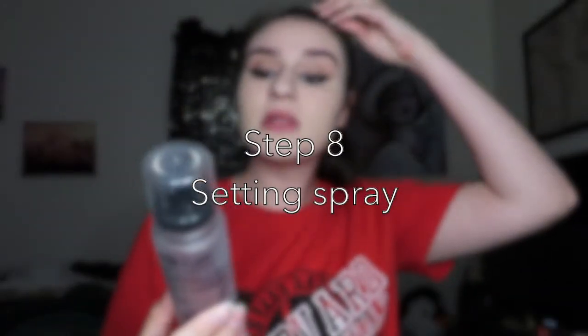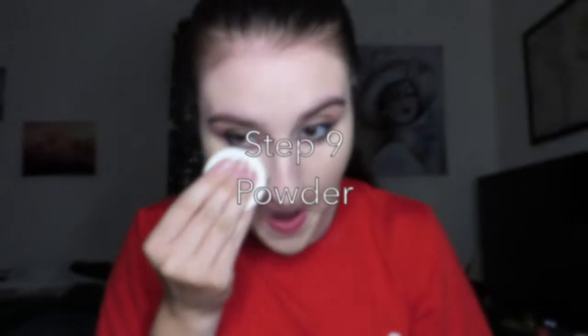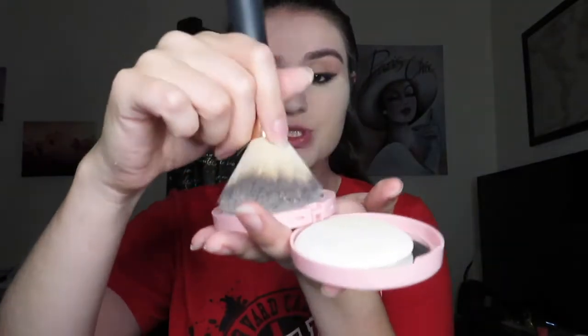I'm gonna take the Milani Make It Last Setting Spray, and then I'm gonna take the CoverGirl Clean Fresh Pressed Powder in Translucent with the little puffer that comes with it. I'll put it where I really need it and then blend it out. Then I take a big fluffy brush and just blend everything out to set everything.